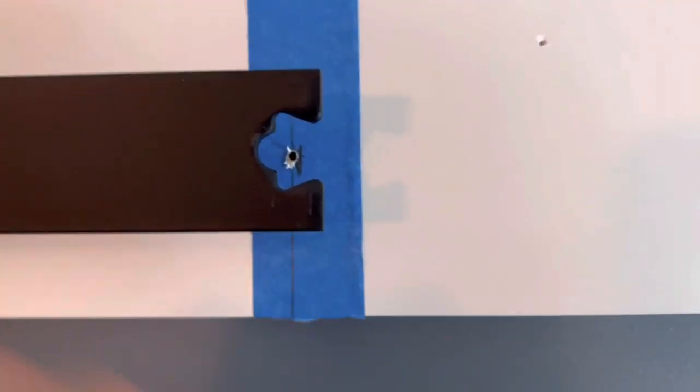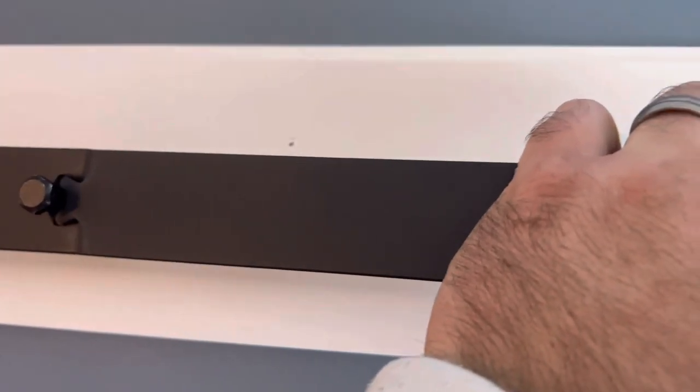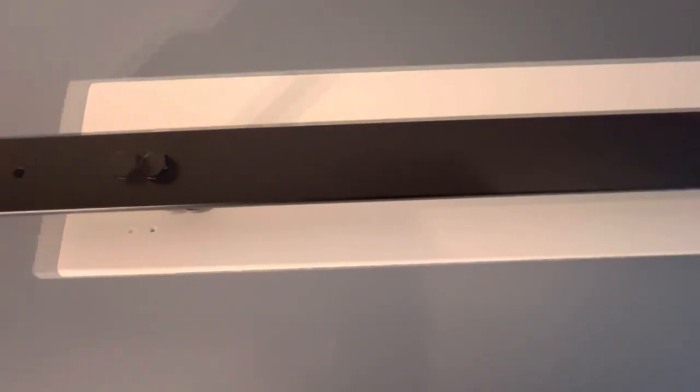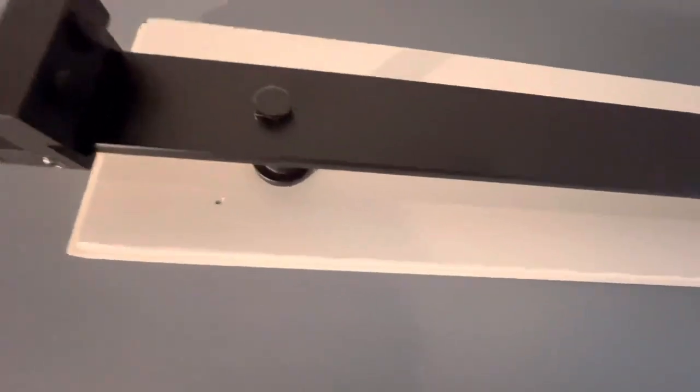I use the speed square to mark exactly two inches up, then I use painter's tape to mark where the hole should be, pre-drill it, remove the tape, and that's where my lag goes — makes it a lot easier. As long as you hang your header board level and measure exactly two inches up and put your lags in there, everything with the track should be totally level. Two inches up from the bottom of the header usually works great.